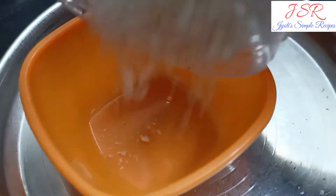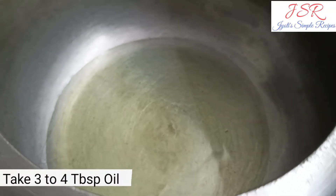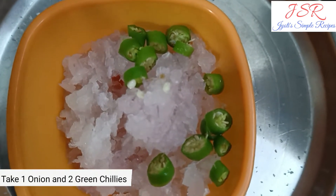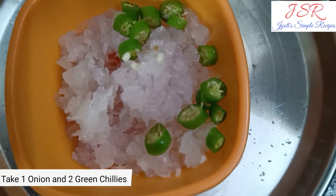Now we will put it in 3-4 tablespoons of oil. We have got a big onion and 2 green chili. We have cut the onion in small pieces.